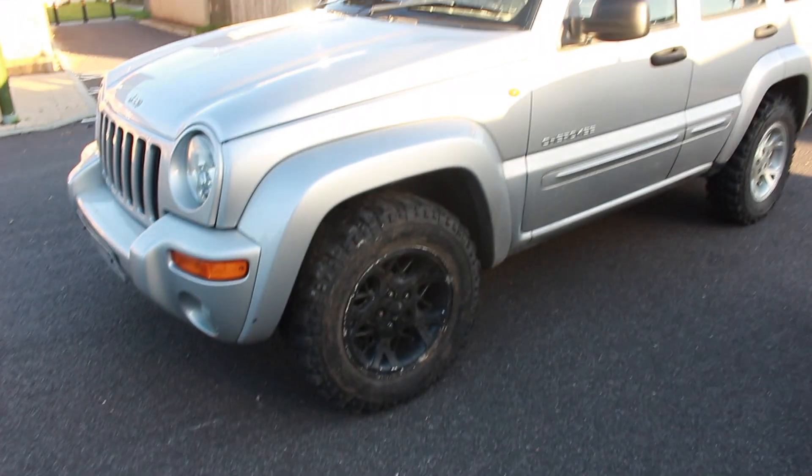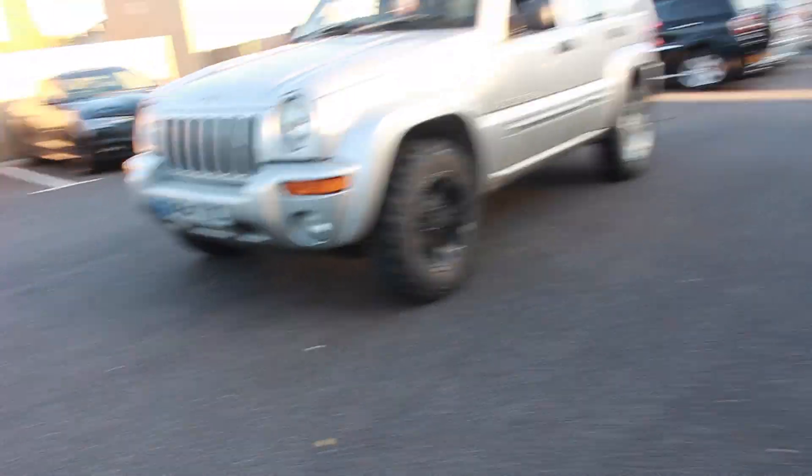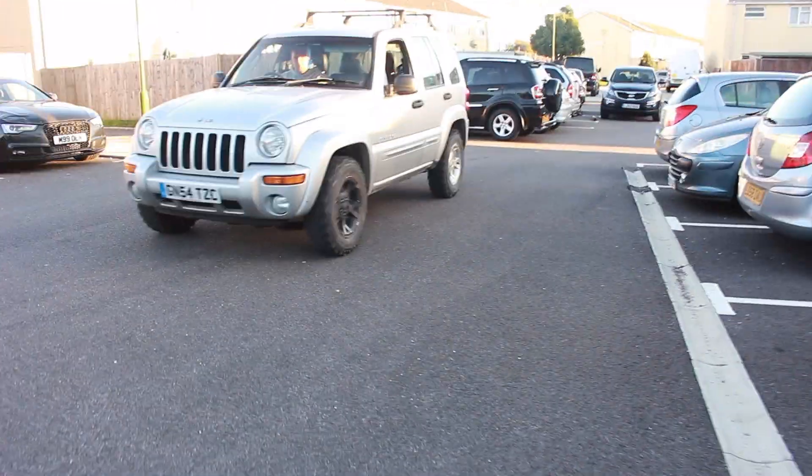We've found a potential problem with the car and you're probably going to be able to hear it. It's got to be in four-wheel drive. Sounds like a potential prop shaft or universal joint problem.